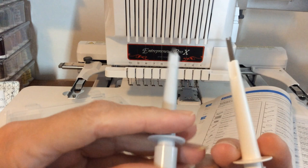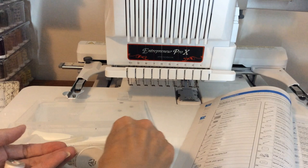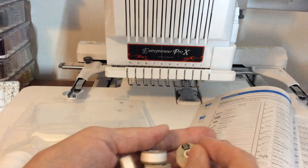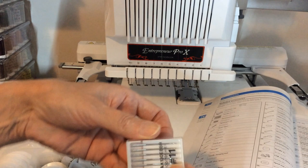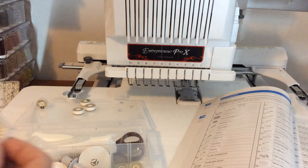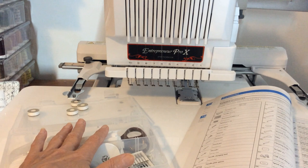The machine comes with six pre-wound bobbins still in the box, and I have some additional pre-wounds as well. There are also spare needles — the machine comes with two packs. Mine are still in the packaging. Depending on whether you have a six-needle or 10-needle machine, you may get six or twelve needles. Those are the smaller accessories that came with the machine.